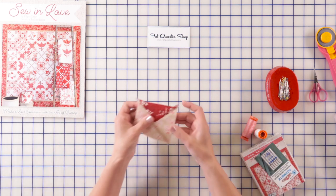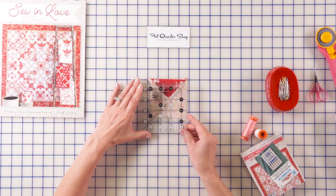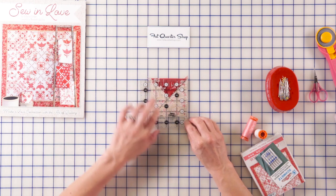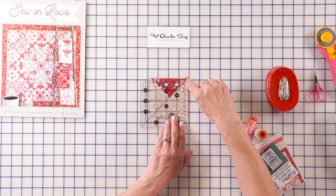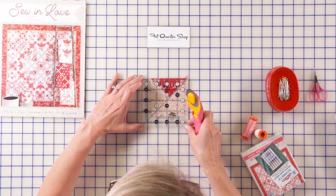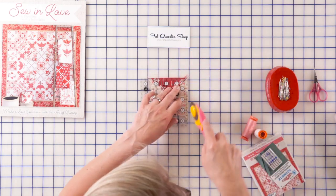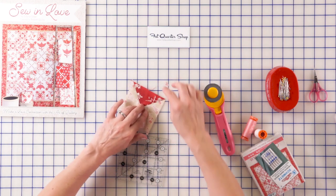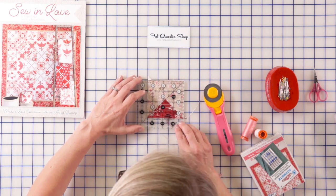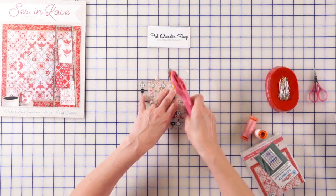Our handy four and a half little square ruler is going to come in place because I want to position that ruler. I match the 45 degree line right here in the middle of my unit. I'm going to position it really nice and trim it, trim it, turn around and do one more trimming on this side. I always square up all my units before I put them into the block.